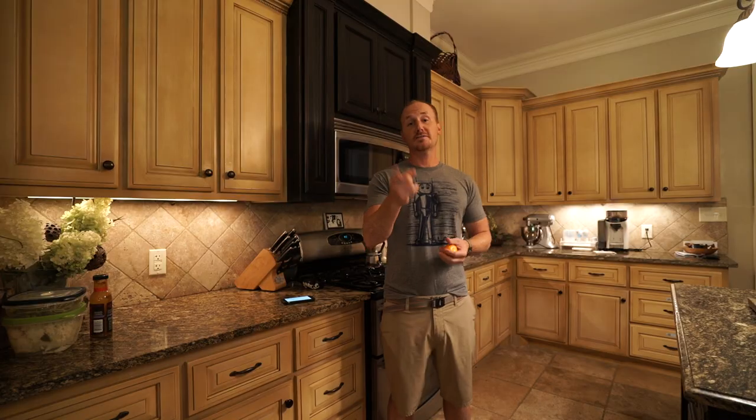Oh hey, what's up? Are you tired of the same old boring TV shows? Well I've got something you're gonna love.